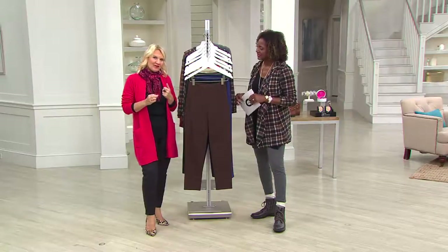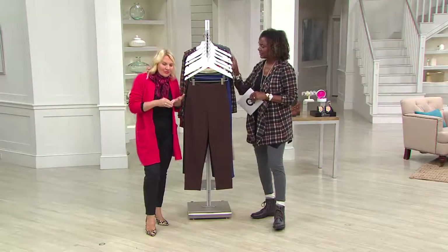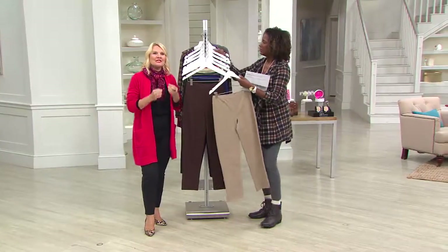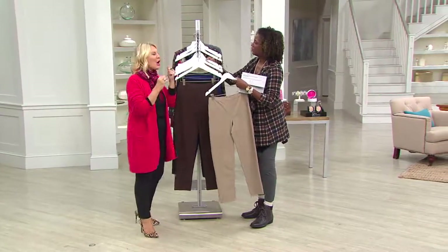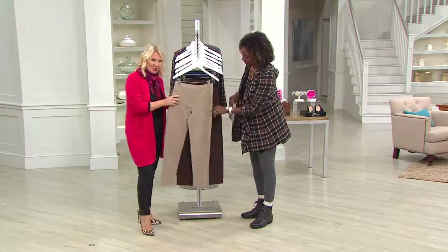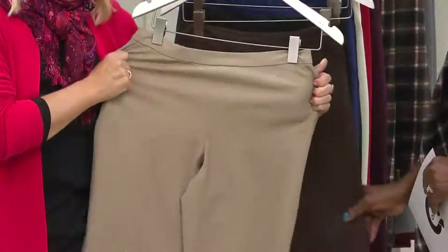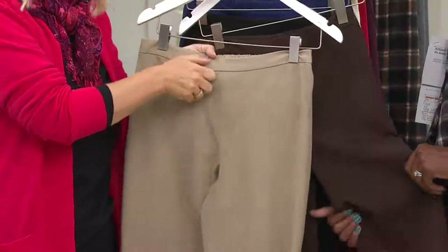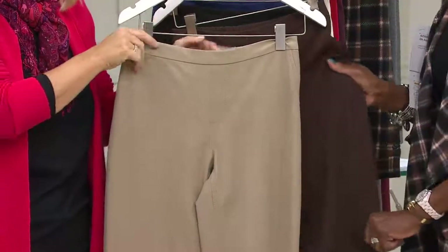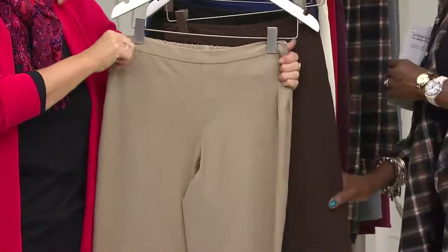Why we call it 24-7 stretch: the recovery, the movement, the comfort. It looks great and feels great for 24 hours. The recovery is exceptional, and the way that it washes is perfection. It is a pull-on pant — there's no zips, no buttons, no clasps to fuss with. It's just purely pull-on.